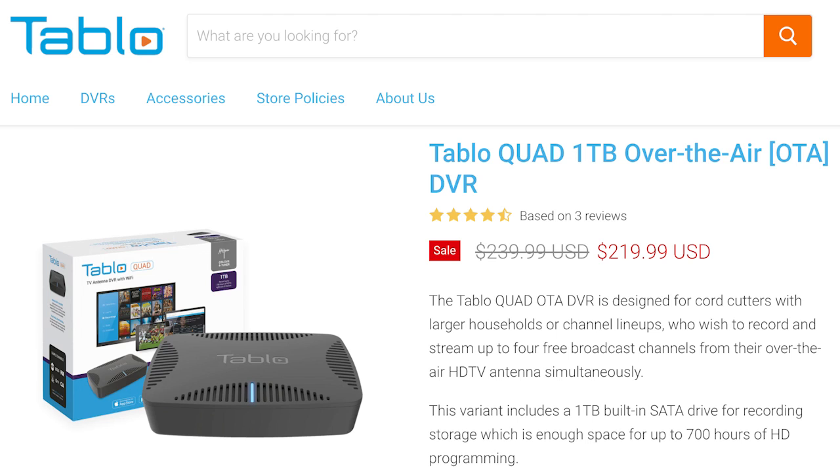Why might cord cutters want a standalone DVR like the Tableau Quad? If you get your local channels through one of the live TV streaming services out there like YouTube TV or Hulu Live, and you use the included cloud DVR to record content, you probably don't need a Tableau. It's not cheap either — the Tableau Quad costs $220, so it's definitely an investment.